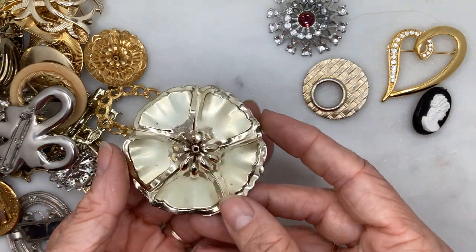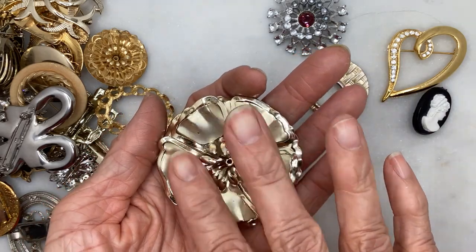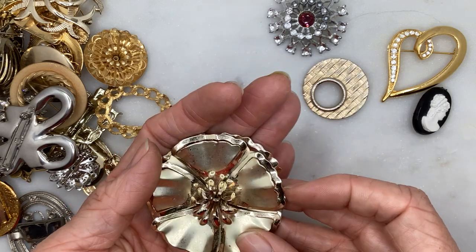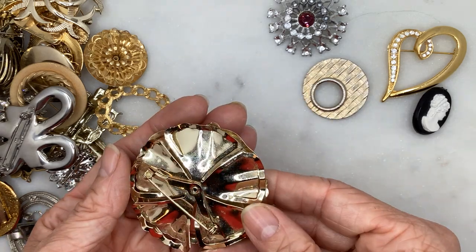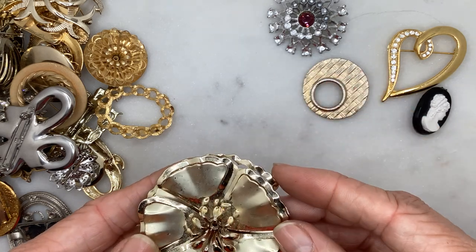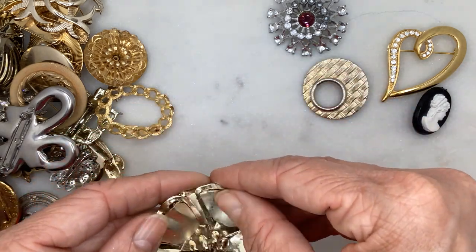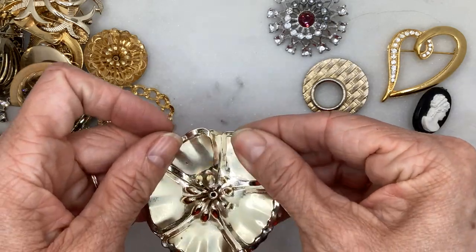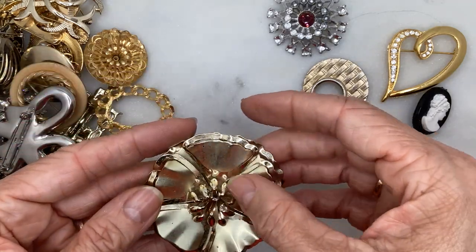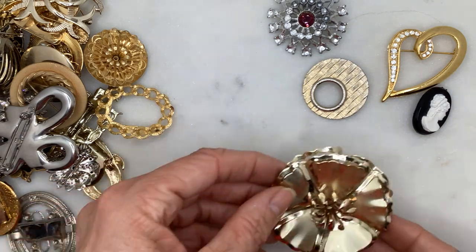Here's a very large gold tone brooch, kind of three-dimensional with a floral look. No brand, and it's definitely seen better days — there are some issues with the texture where parts have gone dull. I'll have to investigate whether cleaning would bring it back. It's pretty if I was able to clean it up.